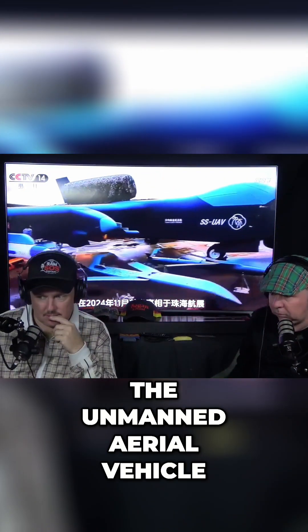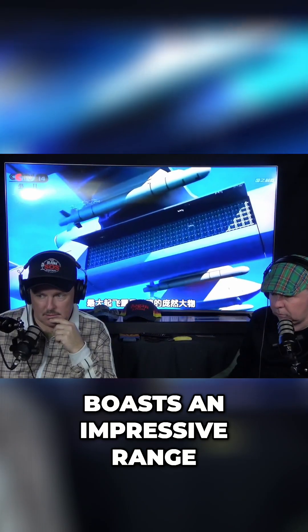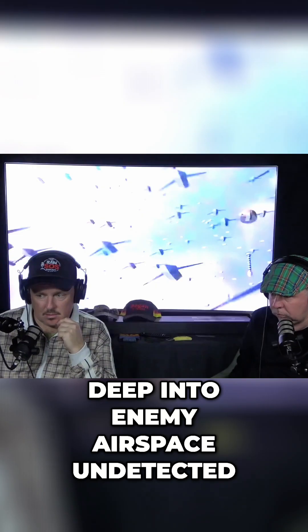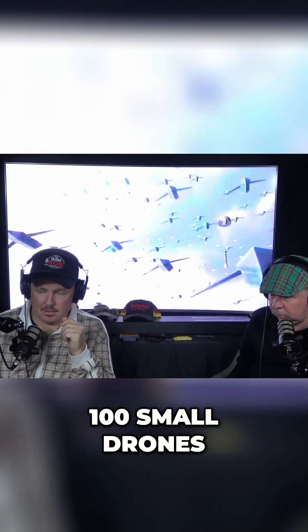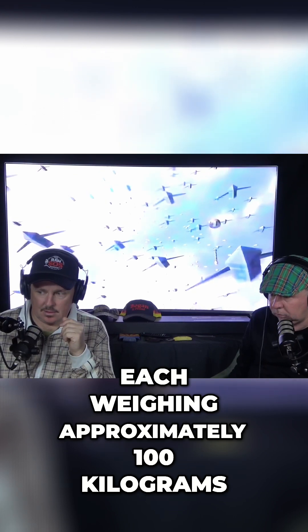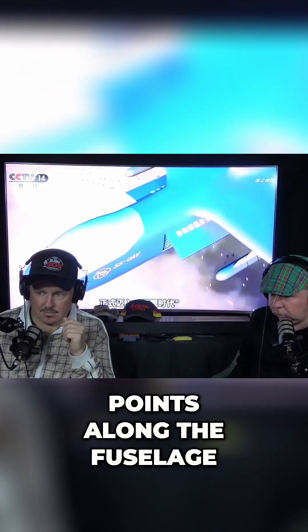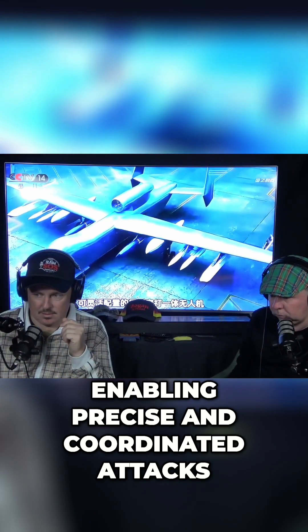According to reports, the unmanned aerial vehicle is jet-powered and boasts an impressive range and high-altitude capabilities, allowing it to soar deep into enemy airspace undetected. Its most remarkable feature is the ability to deploy up to 100 small drones, each weighing approximately 100 kilograms. These mini-drones can be released from various points along the fuselage of the mothership, enabling precise and coordinated attacks.